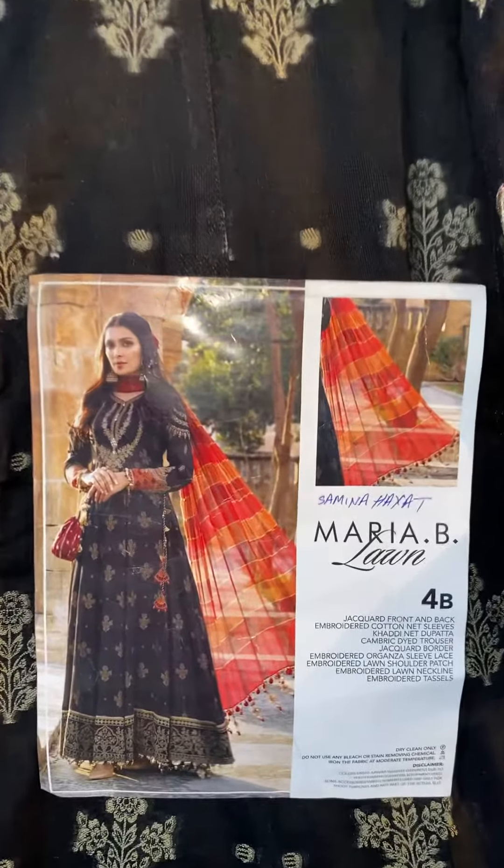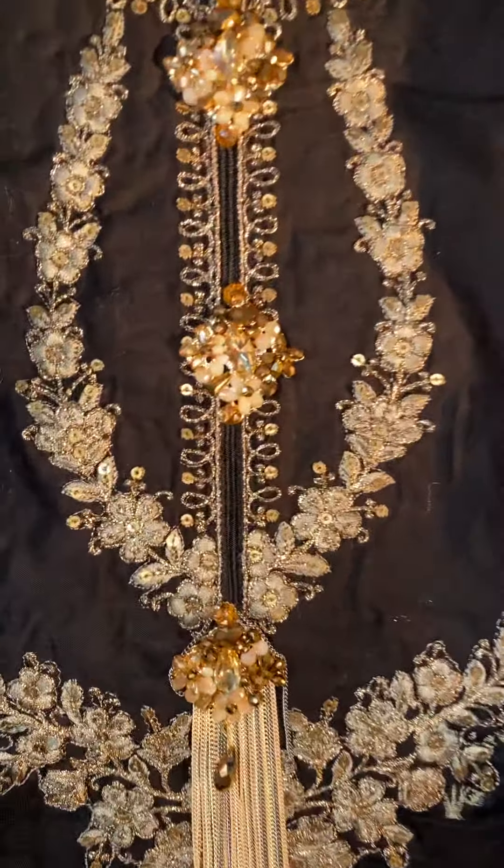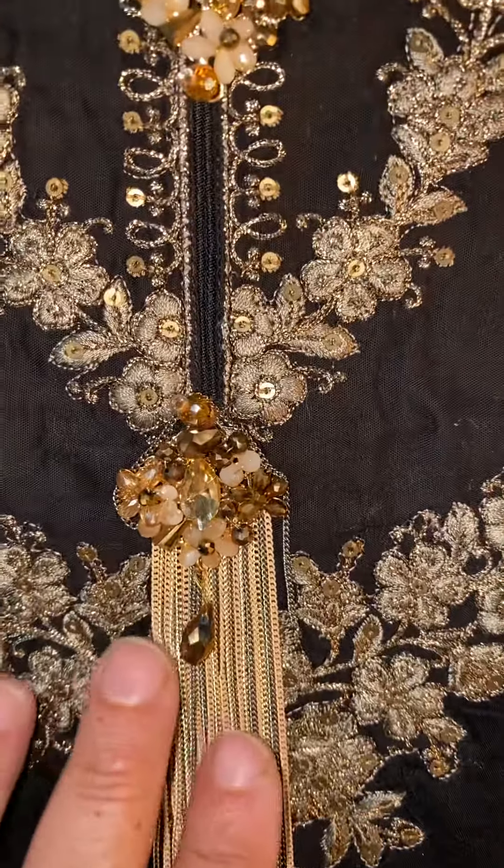Original Mario B hit design for 4B — a very popular design, absolutely gorgeously stitched. Look at the detailing.